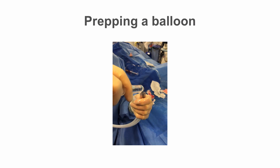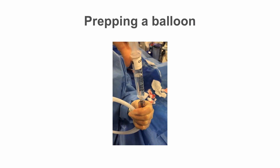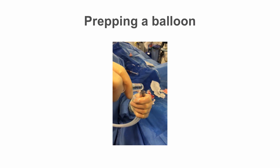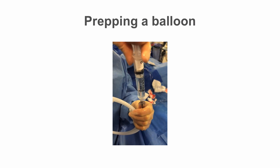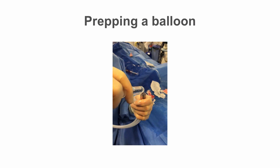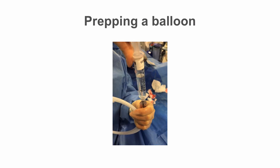Top up the balloon hub with saline and connect to an indeflator device. We then tend to go full negative with the indeflator to remove any further air from the balloon system, ensure the profile of the balloon is as low as possible, and to make sure the balloon hasn't been slightly inflated inadvertently during balloon preparation.